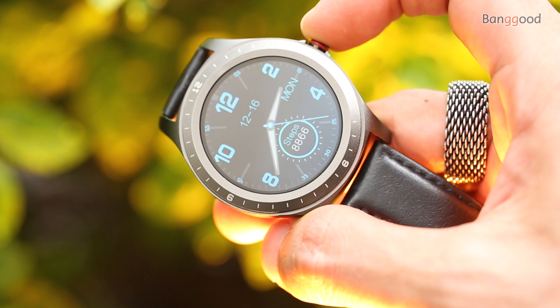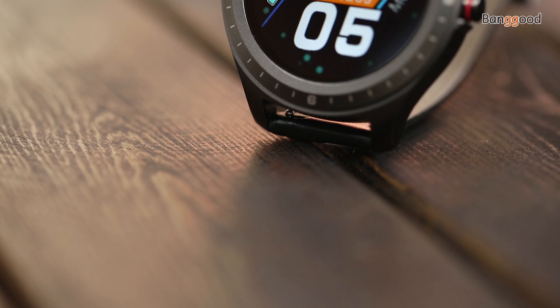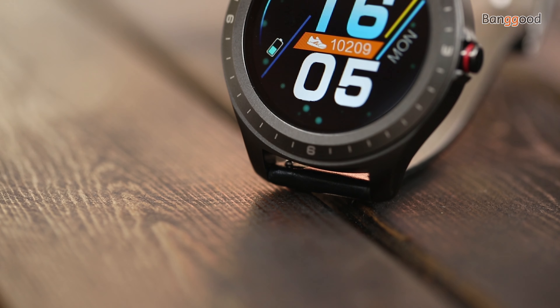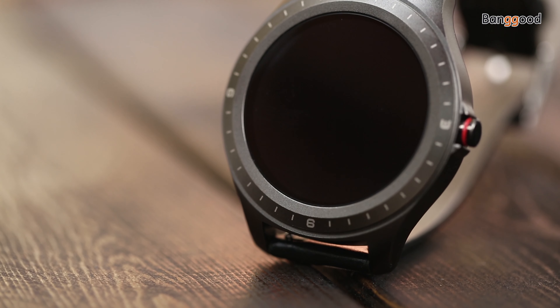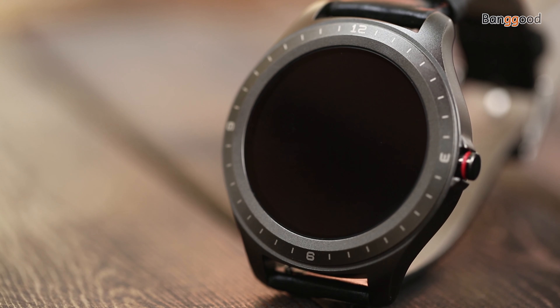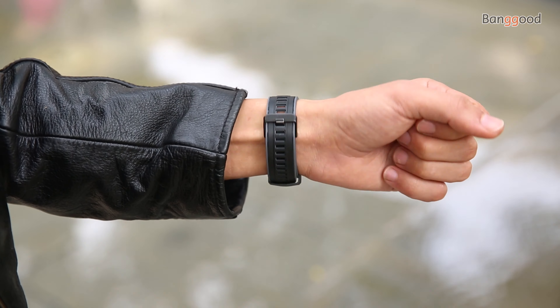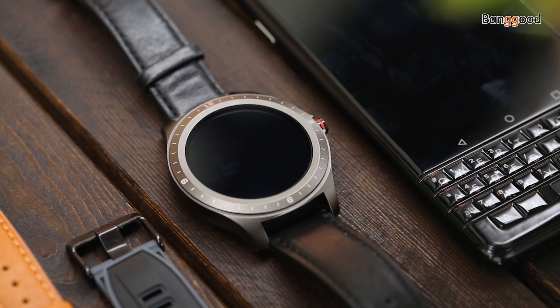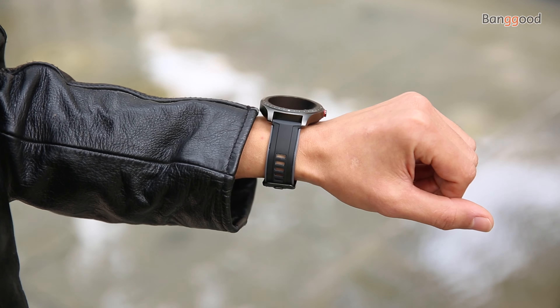This is the BlitzWolf BW-HL2 second smartwatch review. For those familiar with the BlitzWolf brand, they know that BlitzWolf produces good quality items for a budget price. The full round touchscreen smartwatch is priced at 35 US dollars, and the first 30 orders can get it at half price using a special coupon code. I'll put the link in the description below.